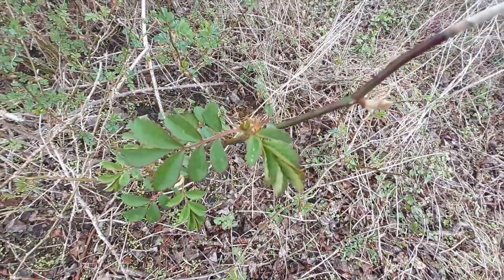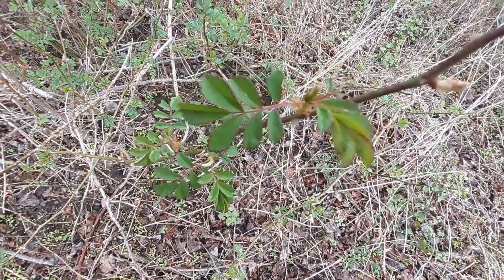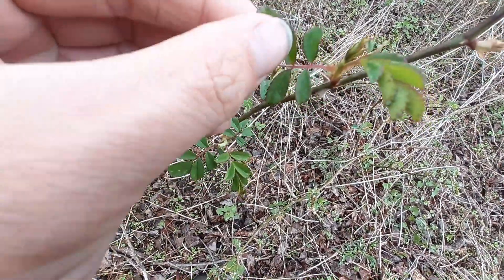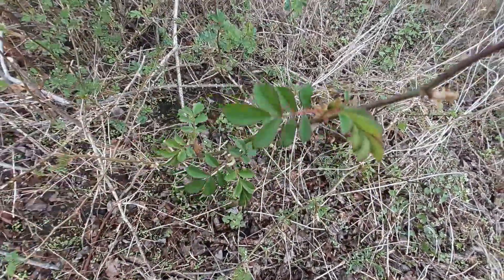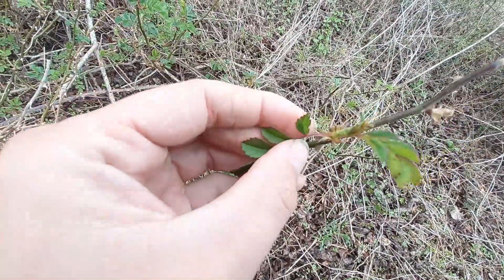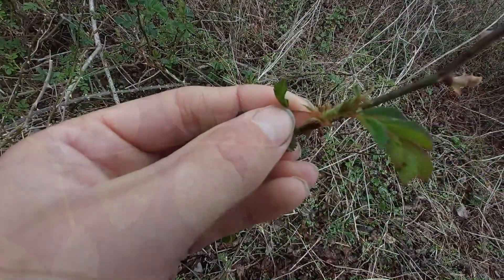Multiflora rose is a compound leaf with seven to nine leaflets. This right here is a leaflet, and if you look closely, the leaflets are toothed — see those sharp edges? They also, at the base of the stem, have this funky little thing called a stipule, and that will help you distinguish it from other roses, like a swamp rose.